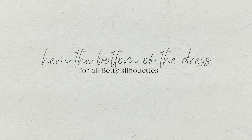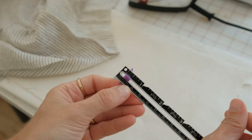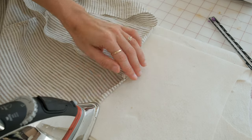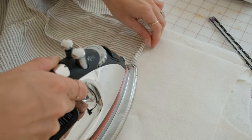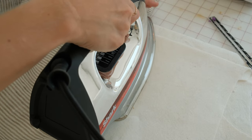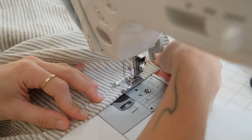Next, let's hem the dress. Take the bottom of the dress and fold it to the wrong side a quarter of an inch, then iron all the way around the hem. Fold again half an inch and iron all the way around. Stitch along this fold around the entire dress and iron it to give it a crisp look.